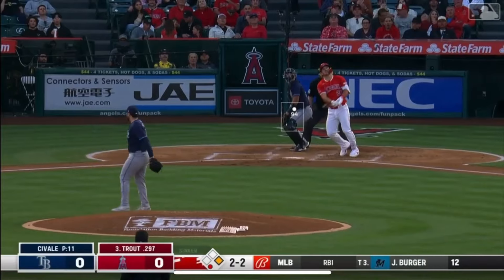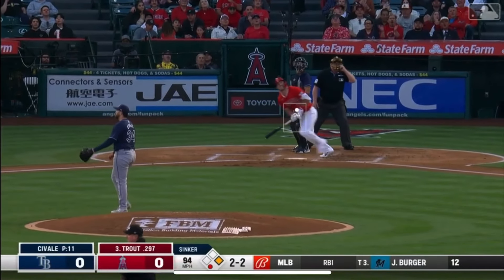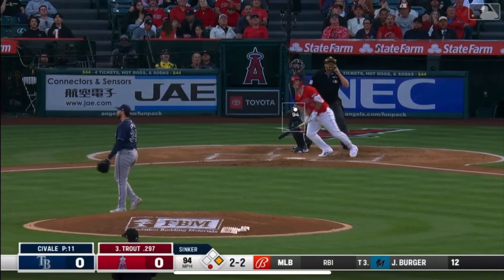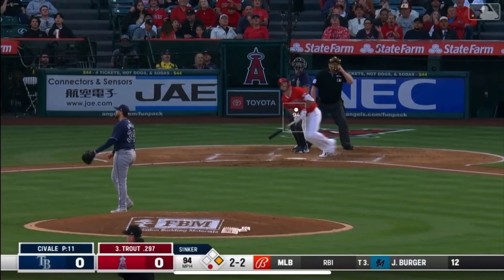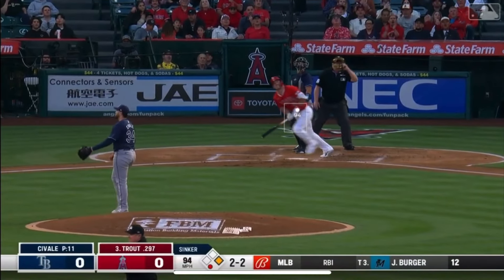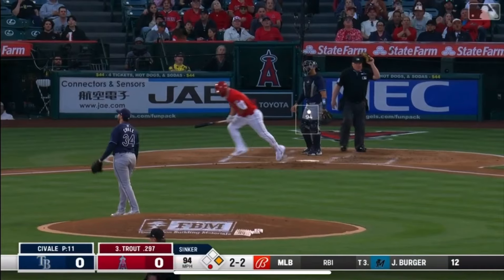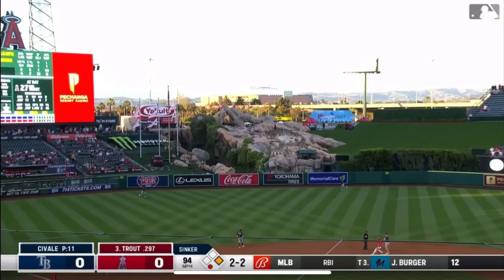The thing I like about Trout — when he hits home runs, he kind of knows it. He hits this ball and I can't tell here if he thinks he missed it or he thinks he got it. Is that gritting the teeth like he missed it, then head down running? Or is that him knowing it's out and just putting his head down to start running? We'll never know.